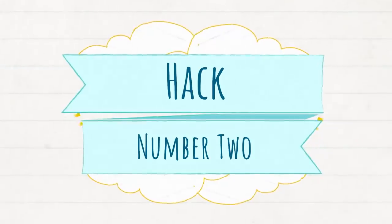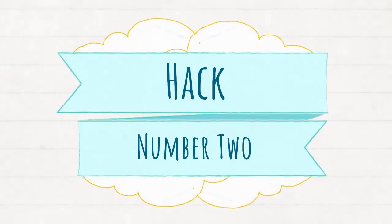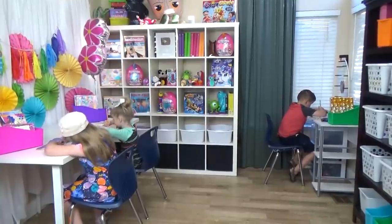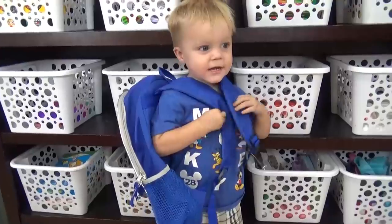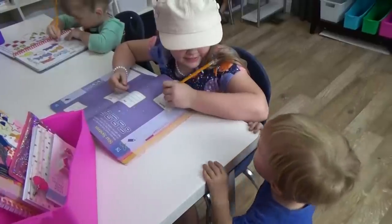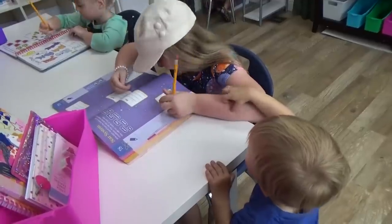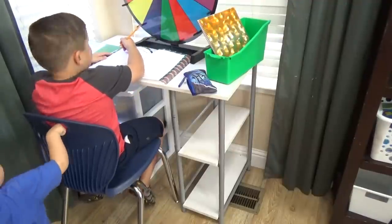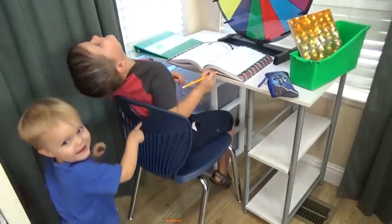And that brings me to hack number two. This hack is great if you're a homeschool mom, but it's also great if you have kids trying to get their homework done and younger kids that also need attention. Quite often my older kids will be working on a project and my toddler Griffin can be a little bit pesky, so I have a solution for that.